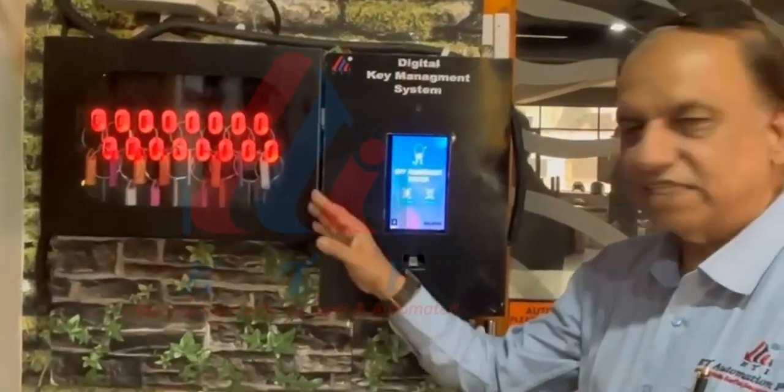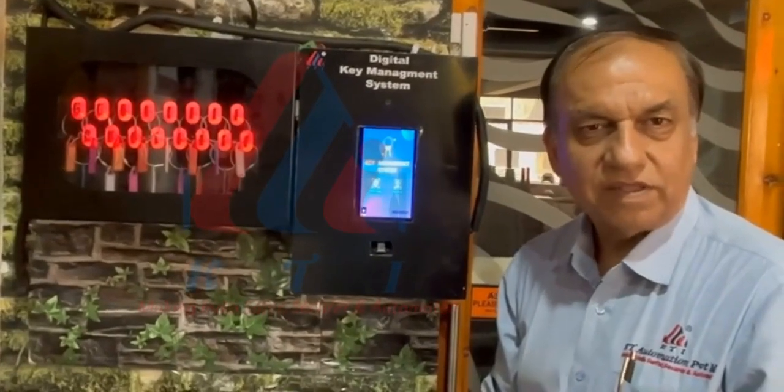We have got options of 16, 32, 48, and 64 keys. Thank you.